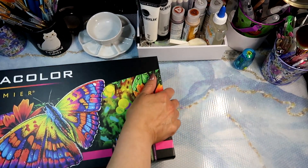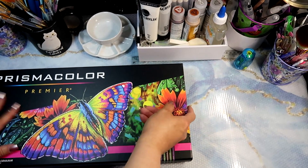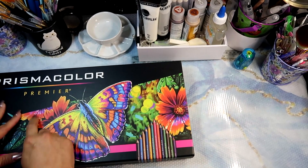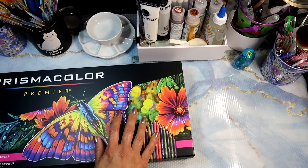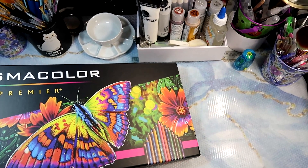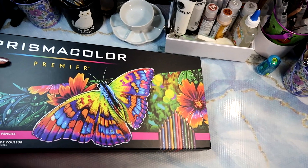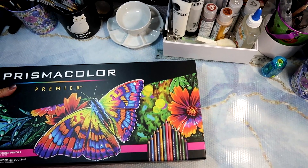I think I might actually test the new Prismacolors up against the old ones I had, to see if there's been any changes in the formula and the color shades. But I don't think anybody's particularly interested in that.